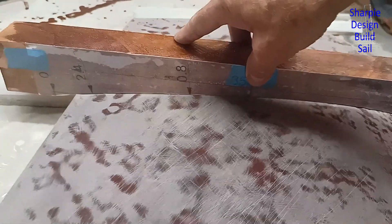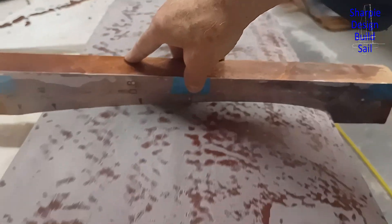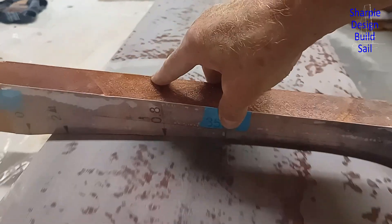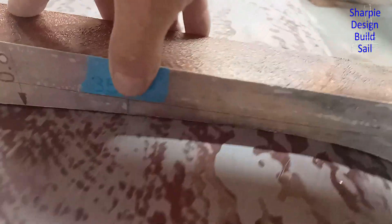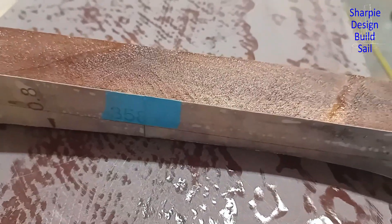I just finished making the sanding template and as you can see, down this end here it's actually quite close fitting already, which is a fine thing. There's not a lot of filler to go on, not on this side anyway.